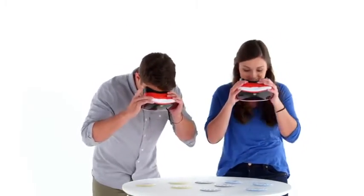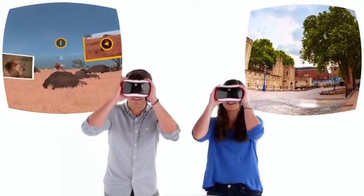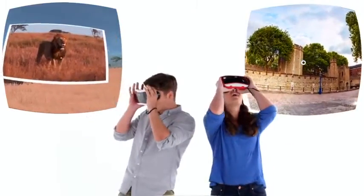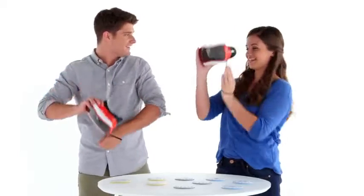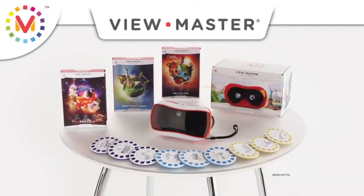Oh, I want to do that. You do that and I'm going to head to London. Whoa! It's like I'm standing right next to a lion. Check it out! The Tower of London! Hey, I want to see that. ViewMaster Starter Pack and Experience Packs, each sold separately.